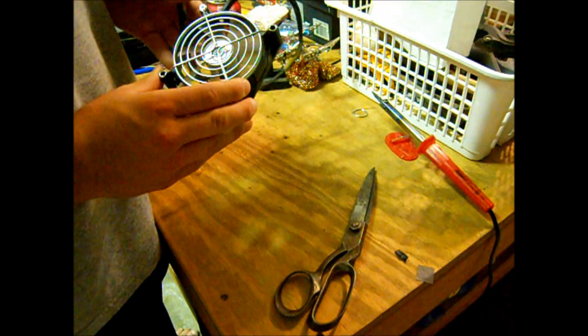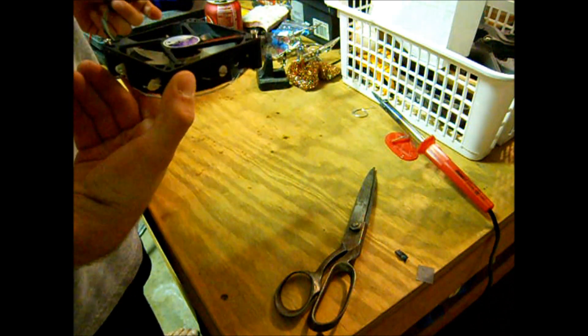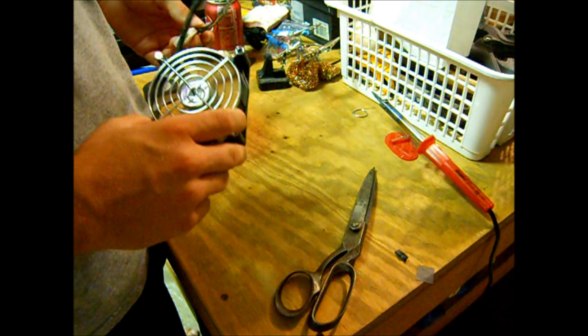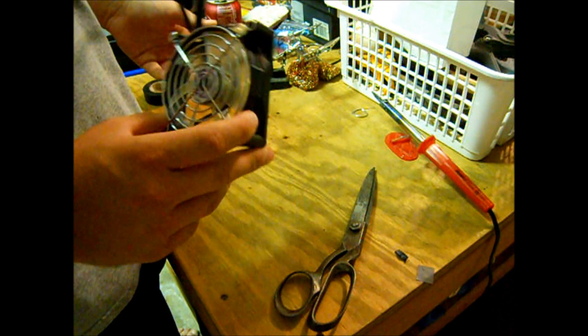What's up guys? This is my brand new homemade LED fan that I just made. I saw a video the other day on YouTube of some guy throwing off his, so I decided to make myself one.